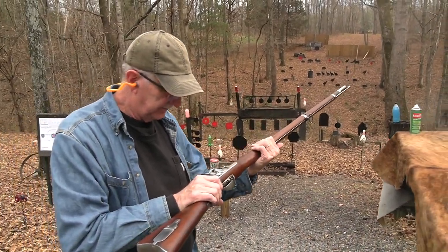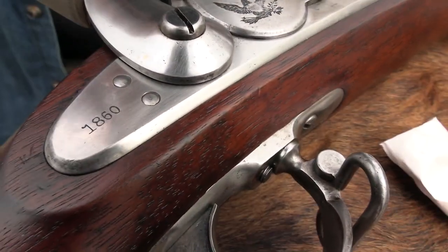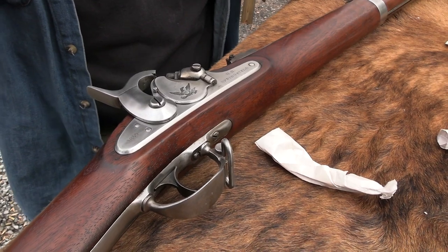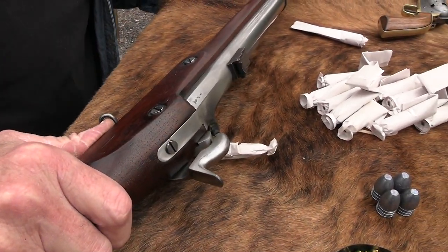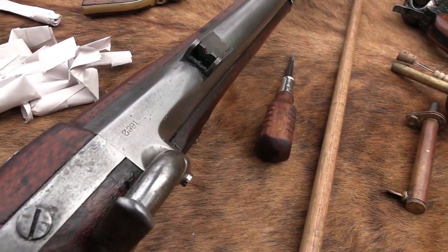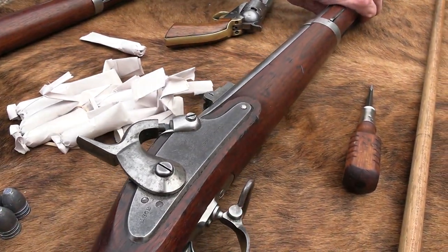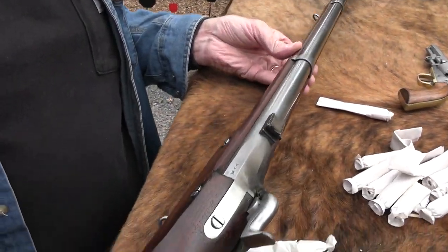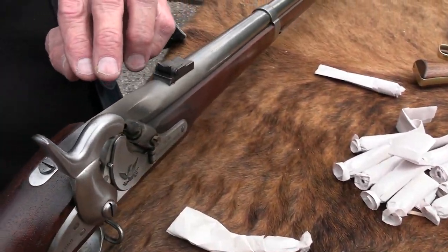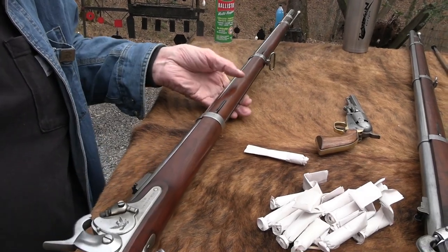This one was made in 1860 — it's right there on the lock plate. Now this one has been professionally, quote-unquote, restored. That's one reason I bought it at more of a bargain — it would have been several hundred dollars more if it hadn't been touched, like my 1861. But they've maintained all the cartouche on the stock, which is still very visible, so it must've been in pretty good shape before they started work on it.